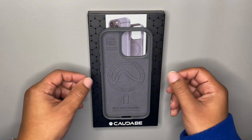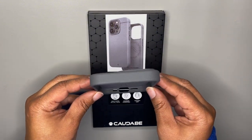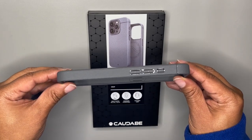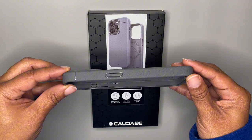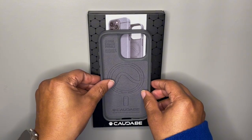It does have MagSafe, and this is how it looks without the phone inside. Top portion first — this is how it looks. We got the side portion with the button cover for the action button, the bottom USB-C cutouts, the power and the Siri button, which definitely has a cover on it. It's just amazing.